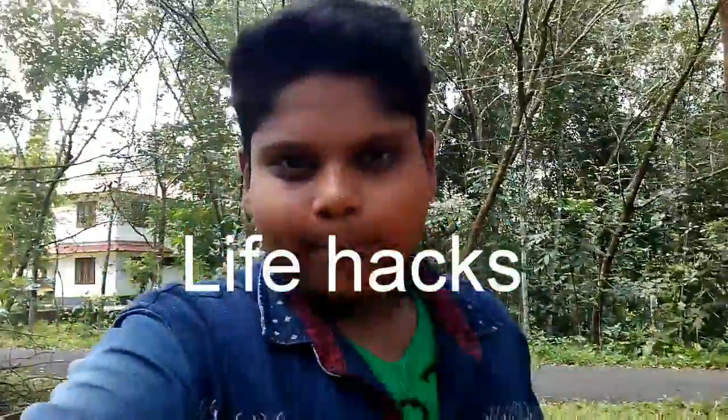Hi guys. Life Hacking Day is a video called LR Coombs. I am getting information about this video. You can use a filler.